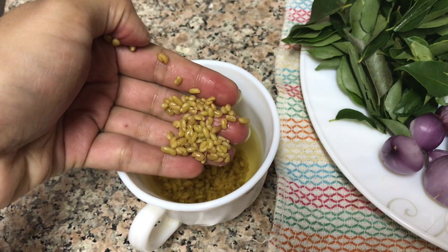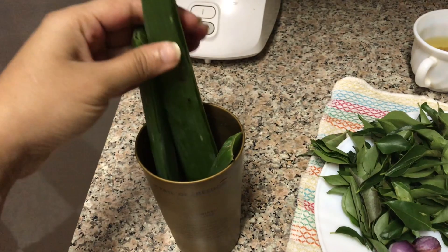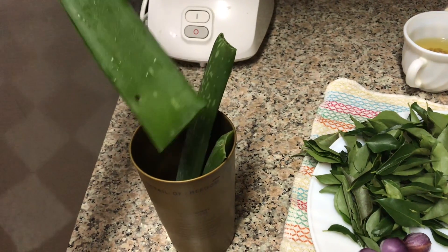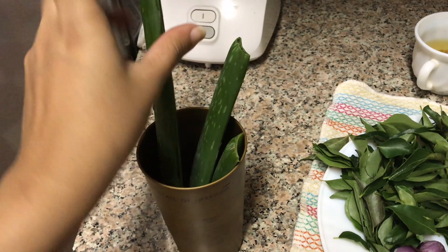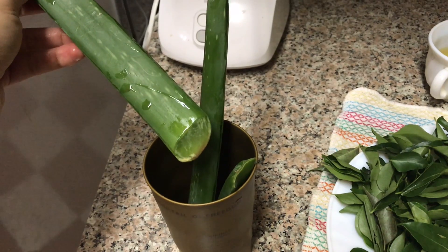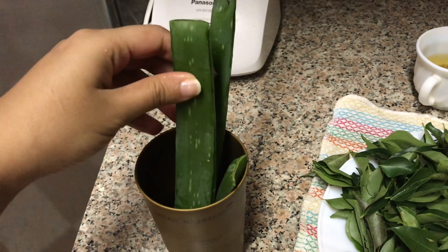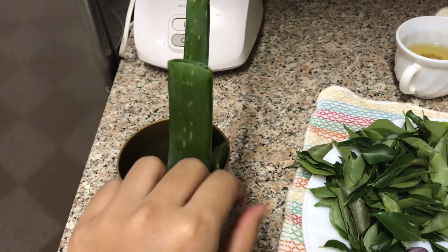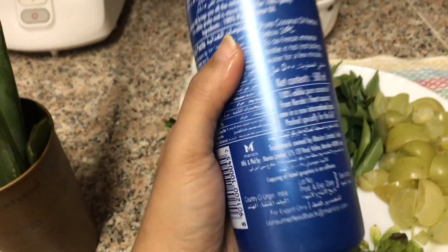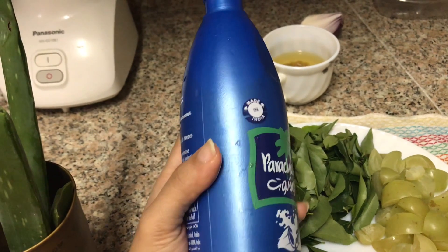Now I am going to make a small piece of paper. I have two pieces of paper. I have to make my paper a piece of paper. I will put the oil in the pot and put it in the mixer.